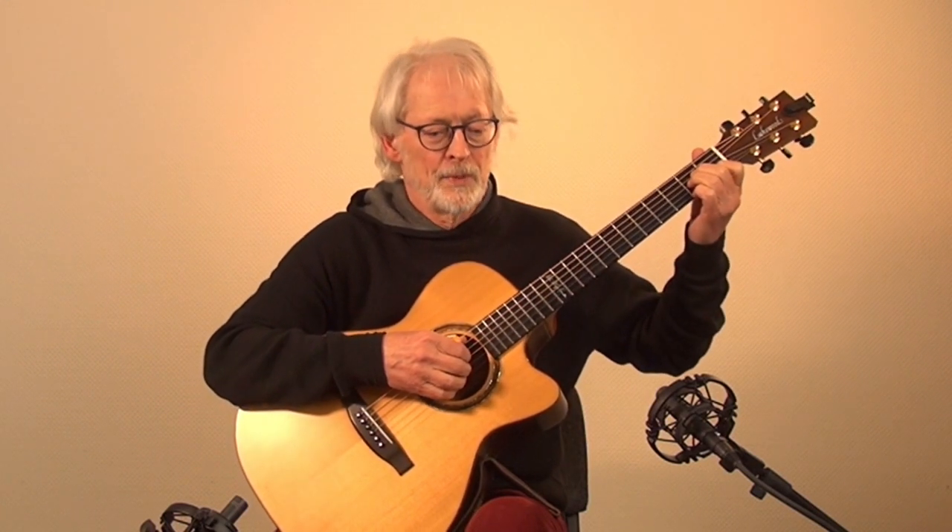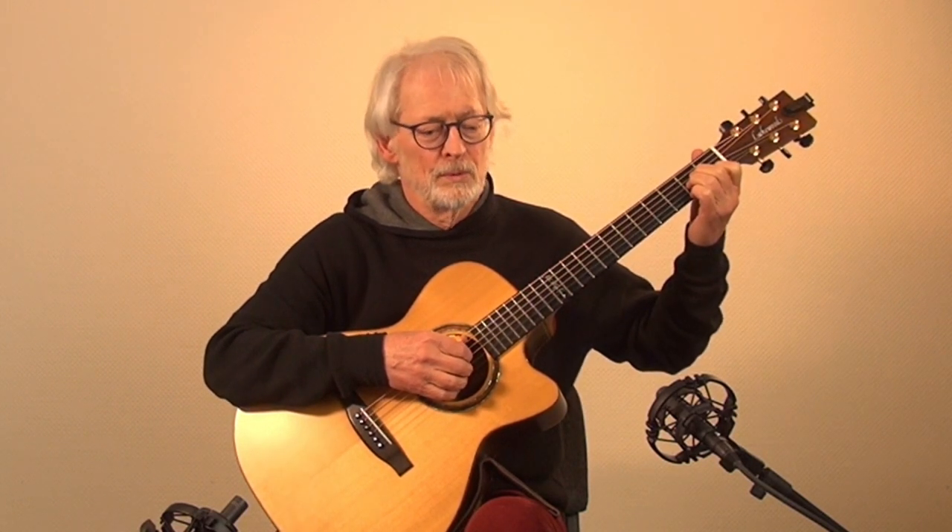Hello and welcome to Uli's guitar workshop. In this short video I'd like to show you how to manage to play the guitar smoothly and cleanly.